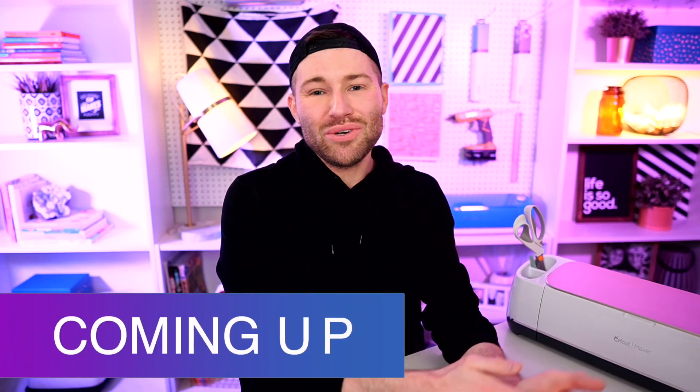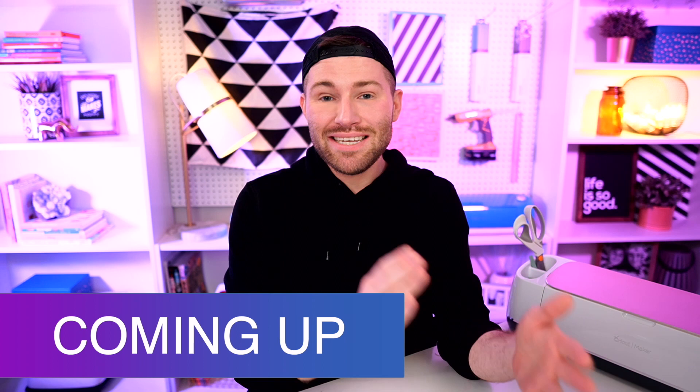In this Cricut tutorial for beginners, I am showing you how you can quickly and easily layer multiple colors of HTV, which stands for heat transfer vinyl, also known as iron-on vinyl. And in the process, we're also making a super cute Cricut Christmas project. So let's get crafty.